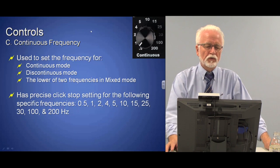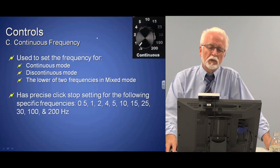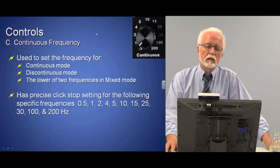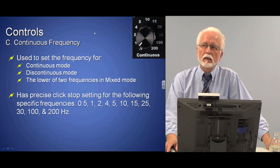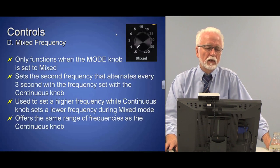There are two frequency controls. The continuous frequency knob controls the frequency when using continuous mode, and also controls frequency in discontinuous mode. You can set it at any increment from 0.5 Hz up to 200 Hz. When using mixed mode, the continuous frequency knob sets the lower of the two frequencies — so if you're using 2 and 100 Hz, you'd set 2 on the continuous knob.